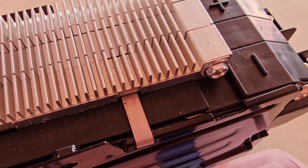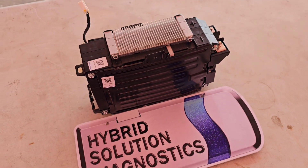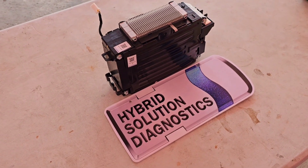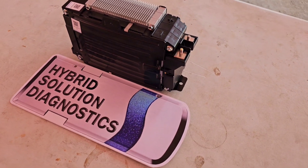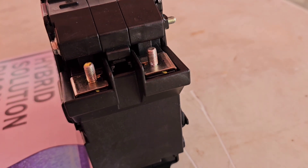Hey, good morning to everybody. Take a look at what we have here. This is the integrated 12-volt battery that belongs to the Hyundai IONIQ after 2017, which is the second generation, Kia Niro as well. As you can see, this 12-volt battery is fully swollen.